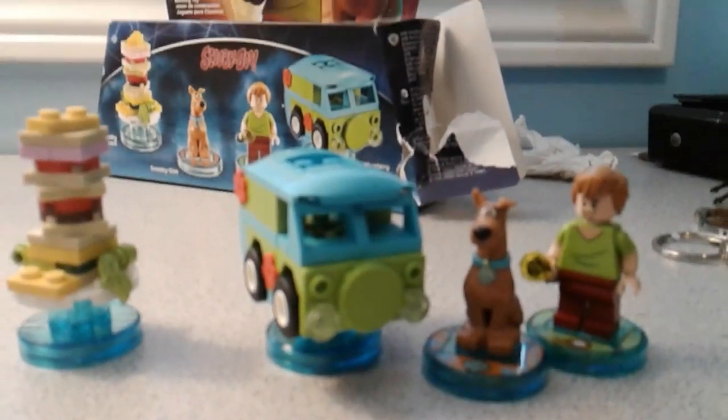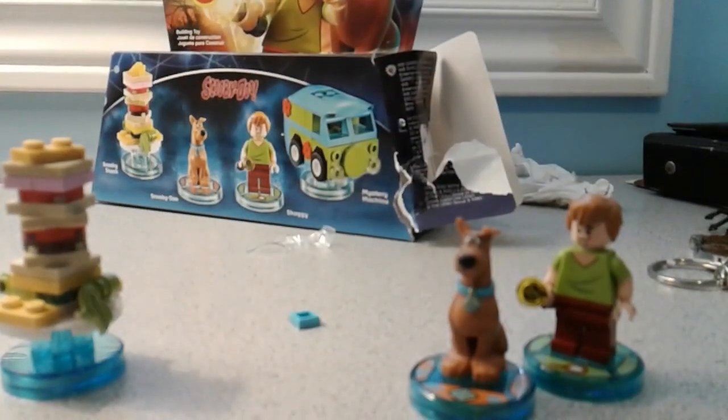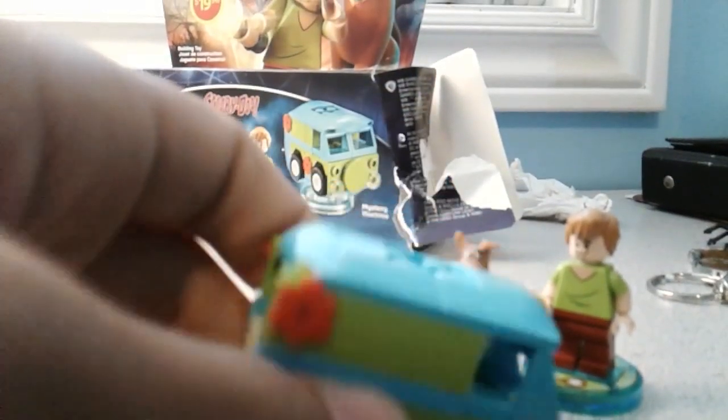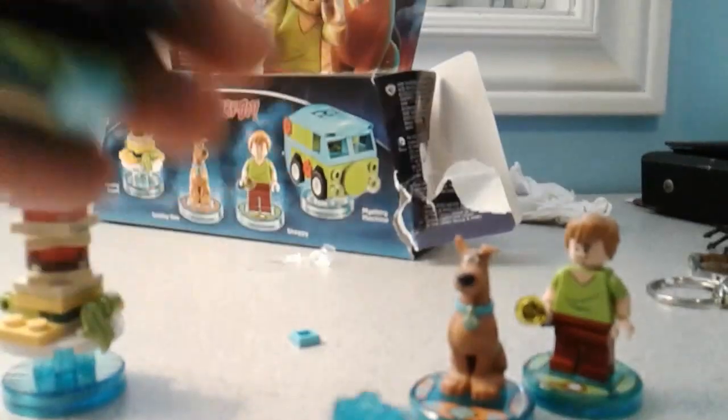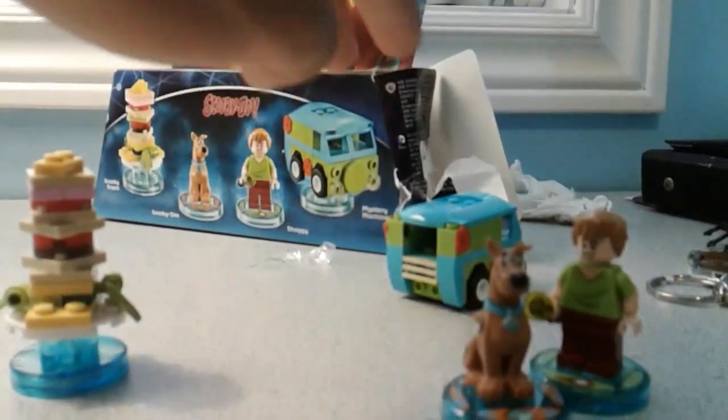Here I've got the Mystery Machine built. It's like the big rock — same size as the van and everything. I'm just going to take it off here. It does roll. It's a pretty cool Lego Dimensions vehicle.